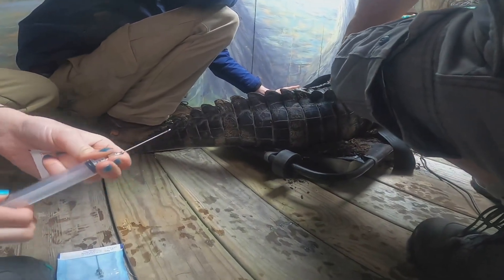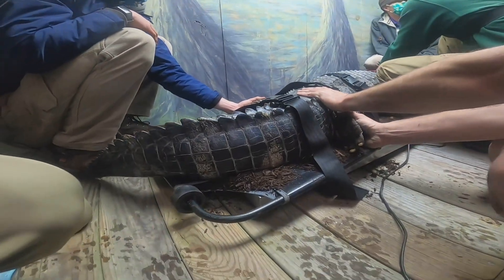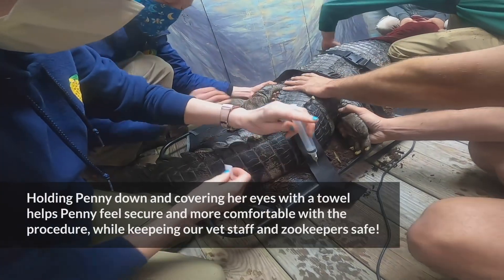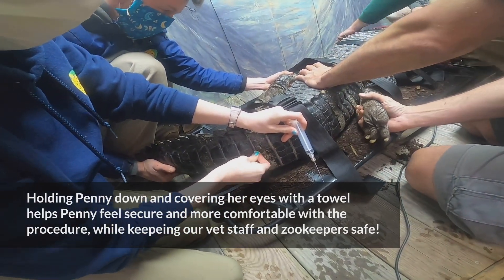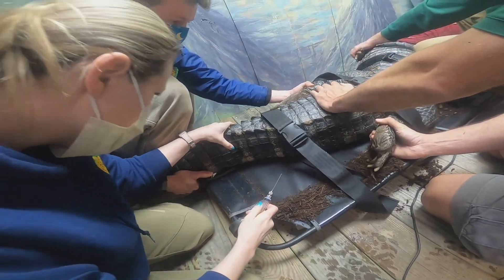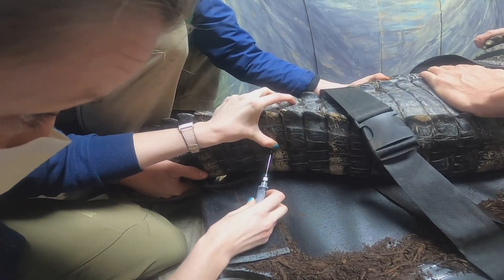By collecting routine blood samples on many of our zoo animal residents as part of their annual preventative health plan, it helps us make sure that our animals are healthy and doing well in managed care. As you can imagine, collecting blood from a wide variety of species can be very challenging. Here you will see Courtney...